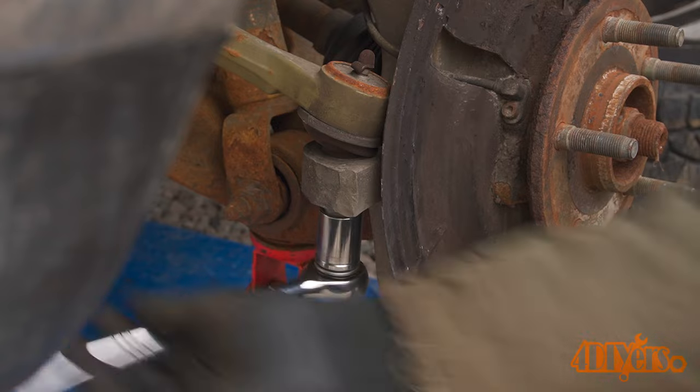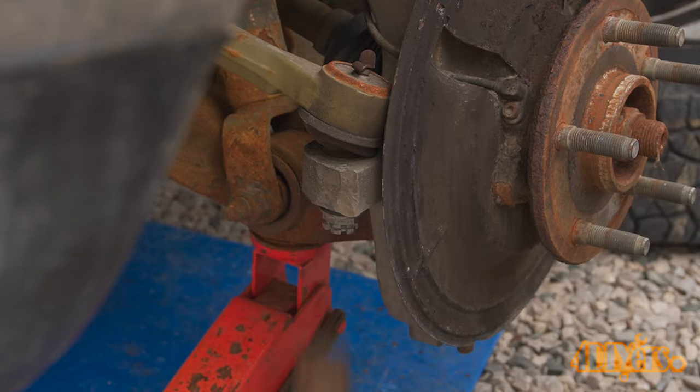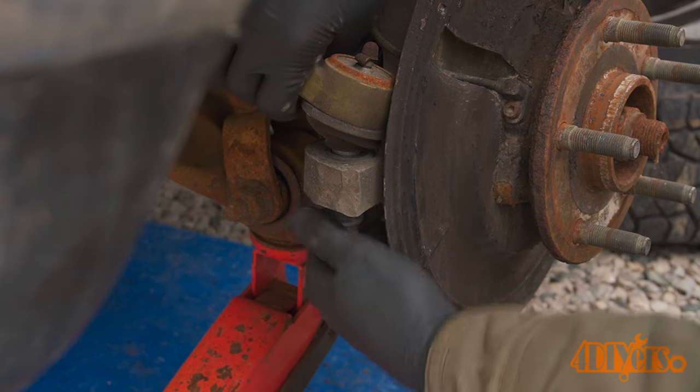Remove the tie rod. The tie rod is newer here so I'll be reusing it. The nut was made flush with the stud and then it was hit with a hammer to disconnect it on the taper. Place it off to the side.